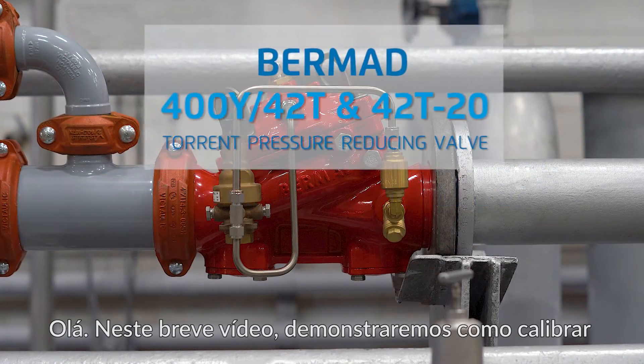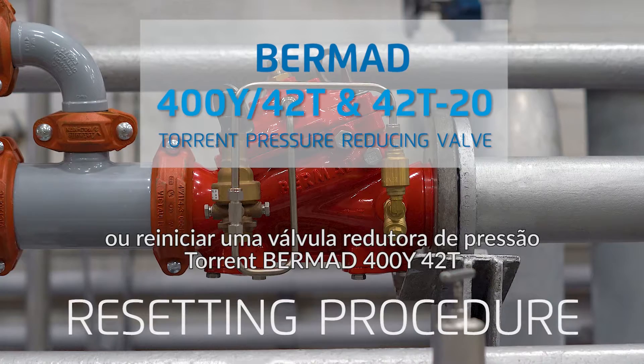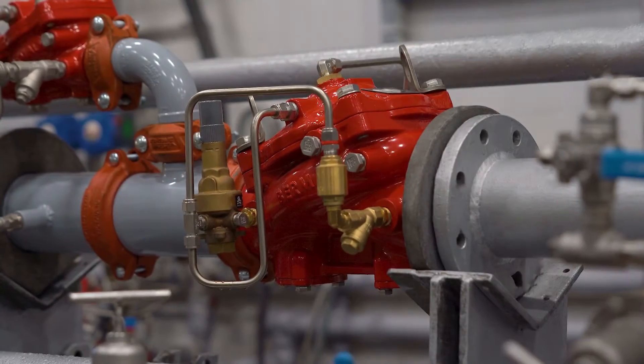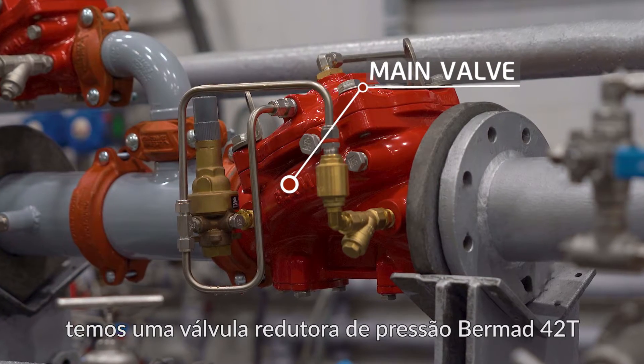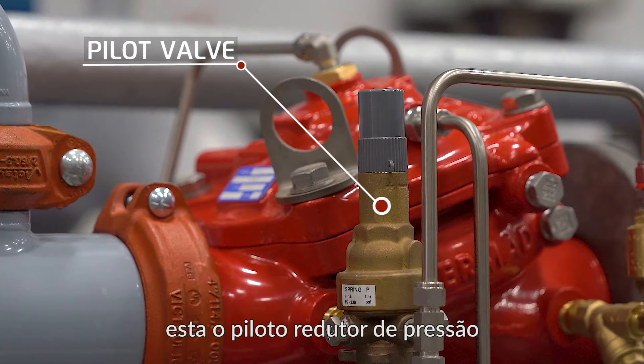Hello, in this short video we'll demonstrate how to calibrate or reset a Bermad 400Y 42T torrent pressure-reducing valve. Here in this piping arrangement we have a Bermad 42T pressure-reducing valve, and here mounted on the main valve is the pilot valve.